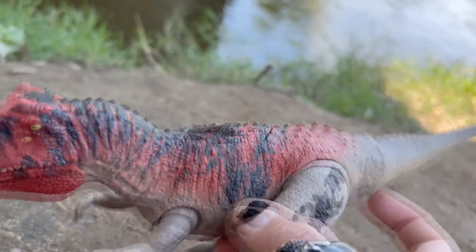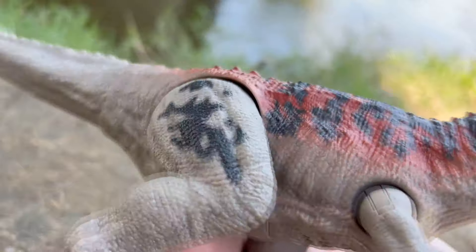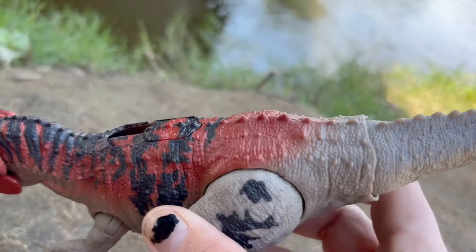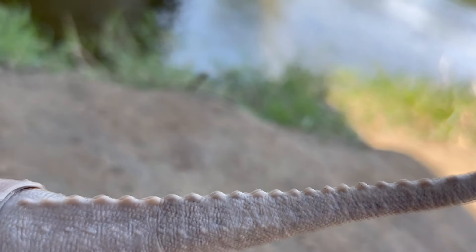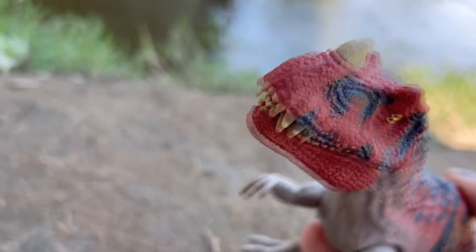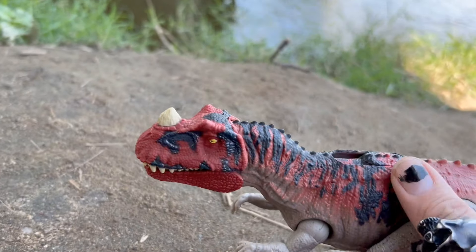Now that is something that Mattel is starting to fix on some of its figures, but not all of its figures — especially mainline figures like this. We are starting to see it more in the Hammond Collection though, which is really nice. But yeah, so this is just a look at this Ceratosaurus, and let's see if we can get that aggression button to work.